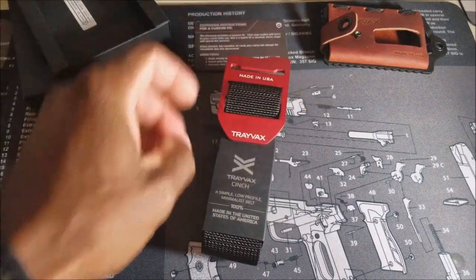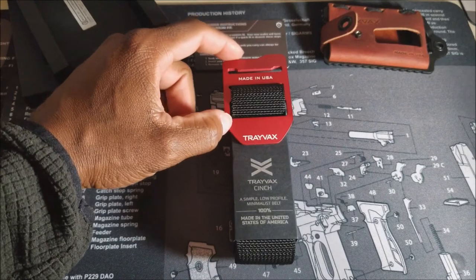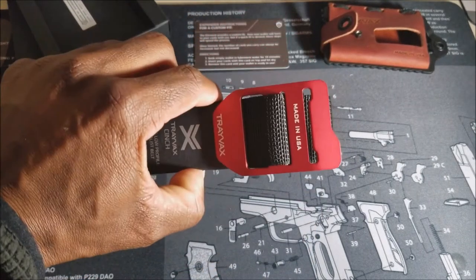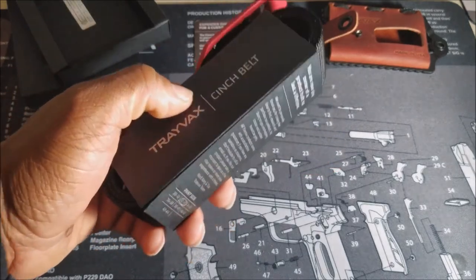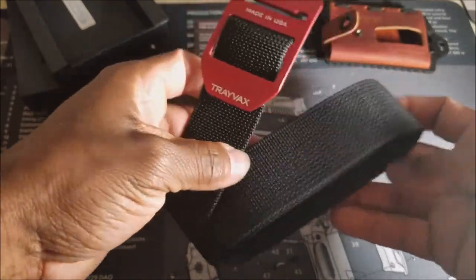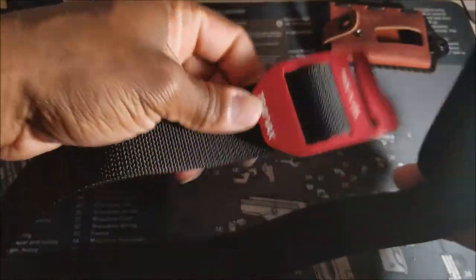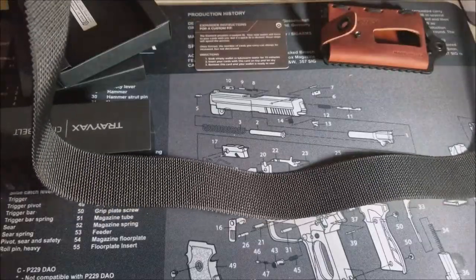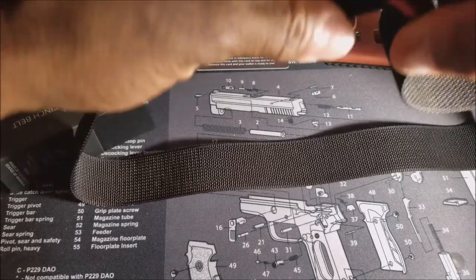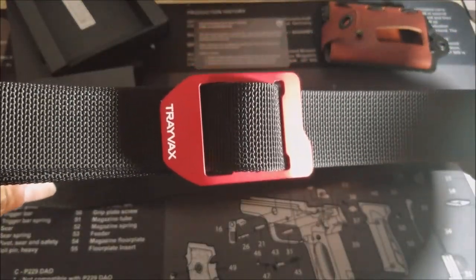Let's talk about the Travax Cinch Belt. You can get these in different colors in terms of the belt buckle — I chose red. Let's go ahead and get the packaging off. And there is the belt. That would be how you fasten it.